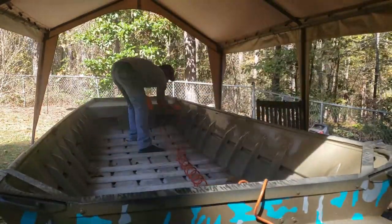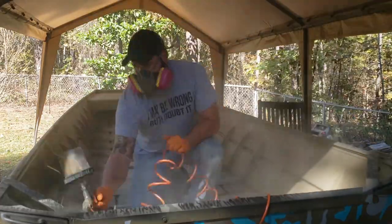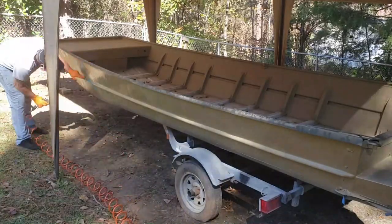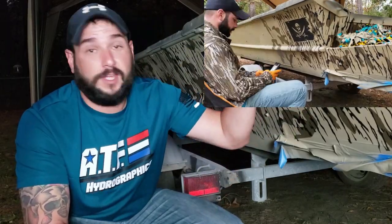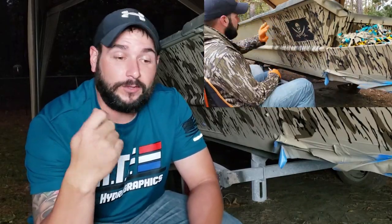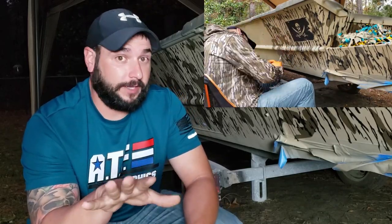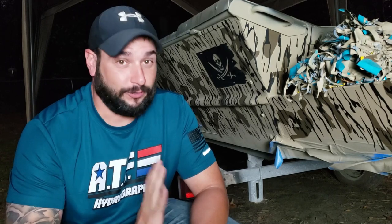It is day number five on this paint job — actually night number five because it's really dark. What happened to day number four? Day number four I was peeling all the stencils off the boat. It took two entire days of just picking these things off one at a time — the longest process ever. But it is finally all done. Paint is done, stencils are off, everything is clean and ready to be clear coated. Only one small issue: it's raining. So we're going to call it quits for tonight.